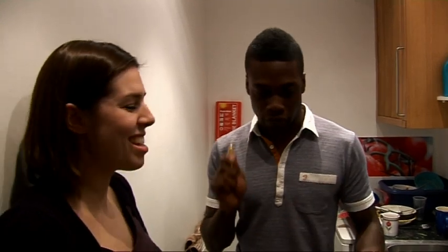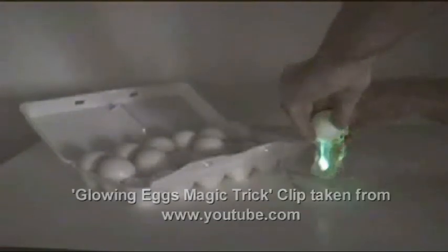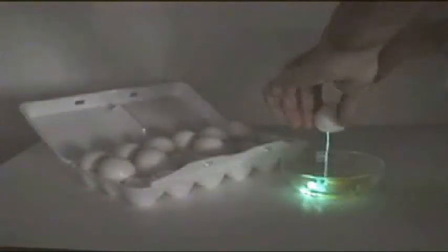Now it's time for a bit of science with Otis. This week he's been looking for glowing eggs with the aid of a laser pen. He's brought us into the kitchen — slightly concerning — but he assures us there'll be no food preparation. He's found an amazing experiment on the web that suggests you can make eggs glow in the dark using a laser pen, but he's sceptical and wants to find out if it's true.